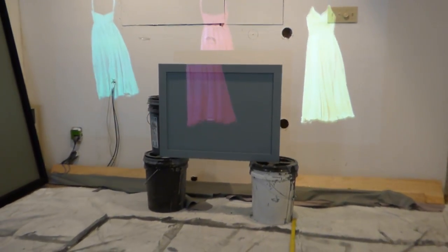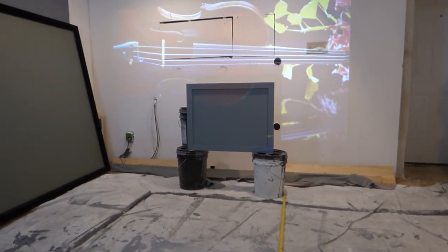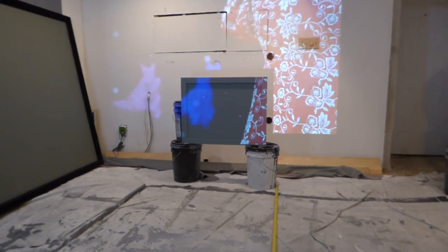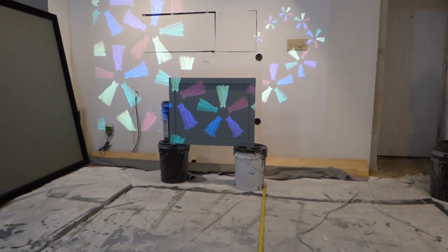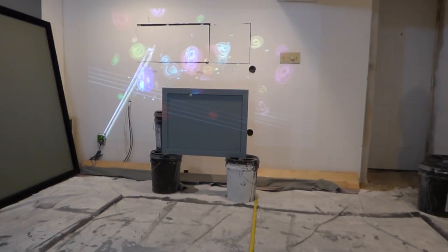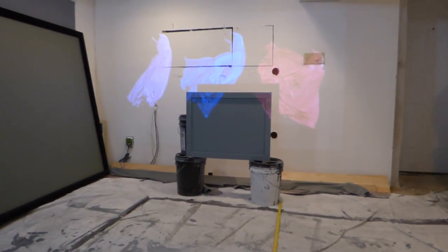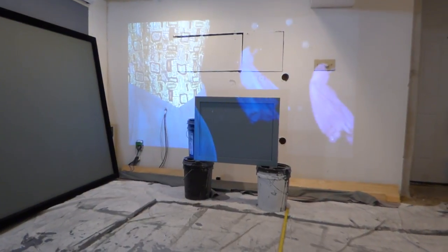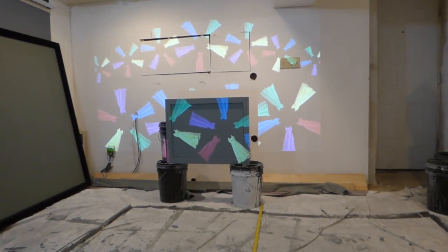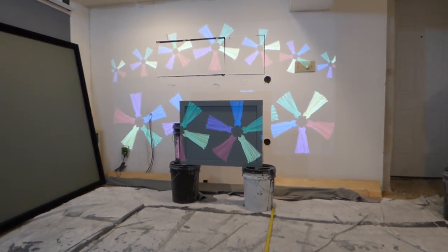Coming down here to the level of the screen to give you the full effect. Usually I'm standing up from 5'11", so coming down to the screen level just gives you a better idea — you can see it right here. Keep in mind you can paint this on anything: brick, wood, glass, plexiglass, vinyl — you name it, you can coat it with this technology.